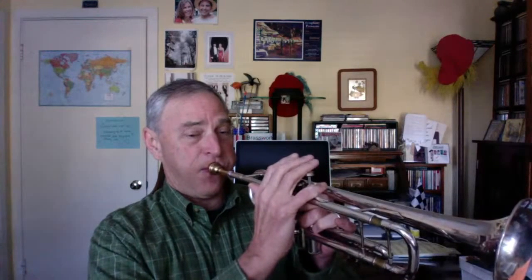Now we're going to add a note. The next note up is E — D for the trombones. Now we're going to add the next note, F. For the trombones, it's E-flat.